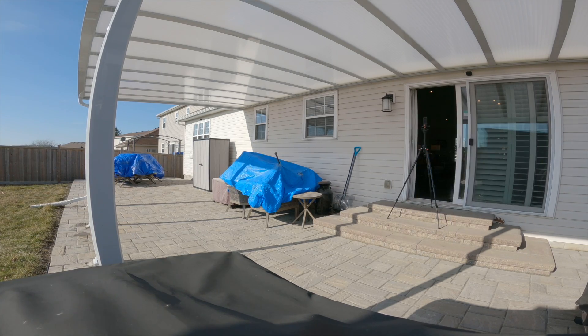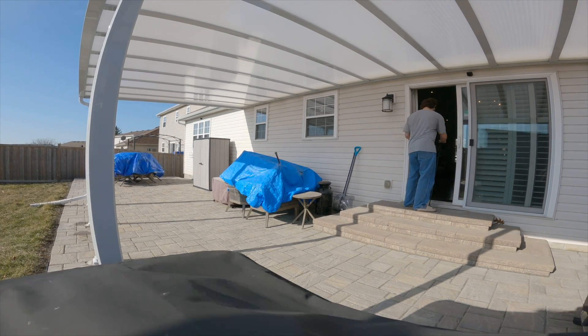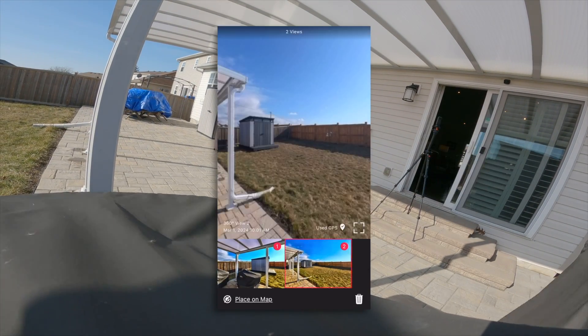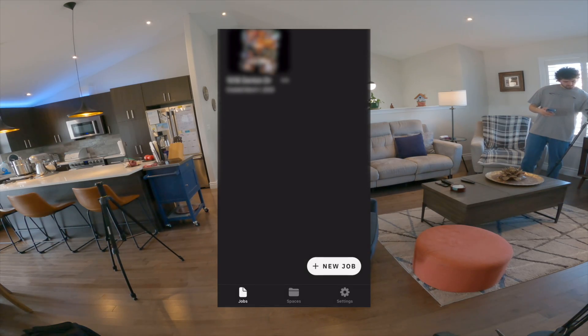I had some issues with outside 3D scans — it wasn't aligning properly, it was thinking it was completely on the other side of the house. But you can just switch over to taking a 360 panoramic instead of doing a scan. There's no need to align things when it's just a panoramic image. It doesn't get included in the virtual tour scan, but it does get included in the virtual tour. When you're done, just upload it and it'll process all the scans and email you when the virtual tour is done.